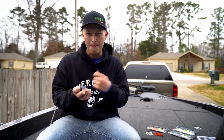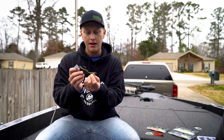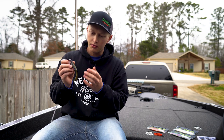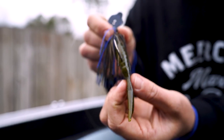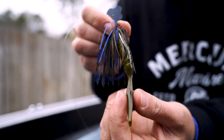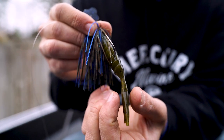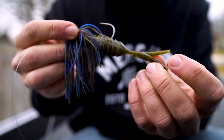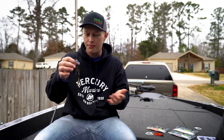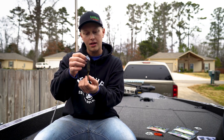Same deal — if I want to speed up and start burning this thing over the tops of grass or over the tops of brush, that trailer is going to go crazy and stay right there behind that Chatterbait mimicking that action. The reason it does that is there's actually a slight bulge to this tail. It comes down to a narrow point, then it bulges out and then narrows back down, allowing that water to go around that bulge, which creates a slow kind of almost thumping action — similar to a pulse tail on a Huddleston or a Savage Gear bait where you've got that bulge tail.